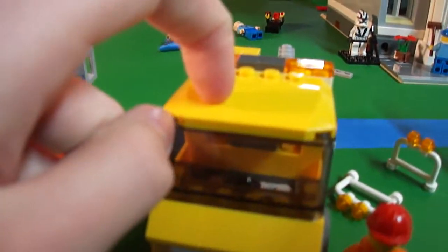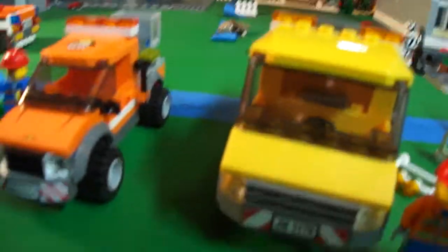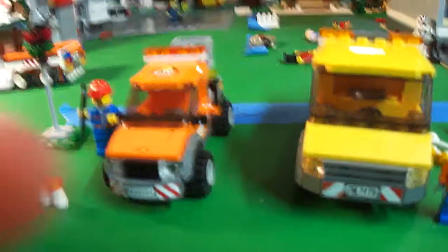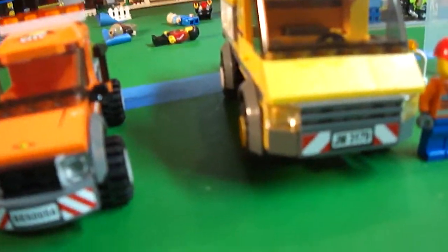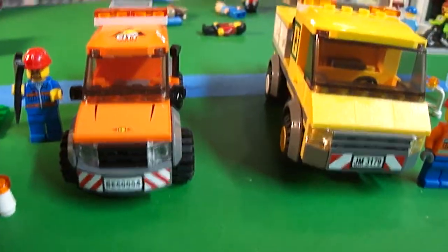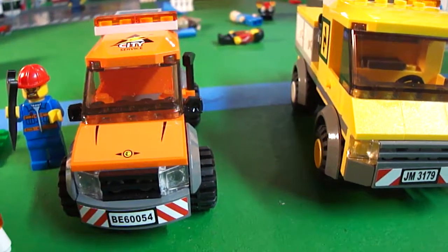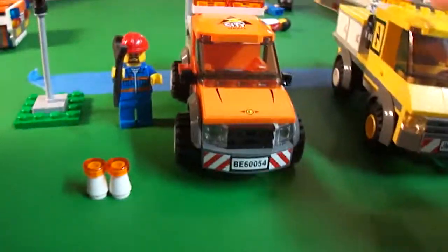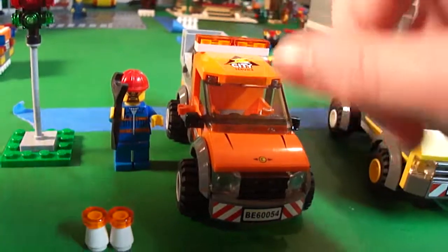If you can get this one, I would get it. It's on Bricklink. Last time I checked, it still sells for maybe even just a couple dollars more than it would retail when it was new, so it hasn't really shot up in price. I would also recommend getting this one — it's a good set. If I were to decide between the two, I'd probably take them both. If you want to go for a more industrial look, get this one. If you want to go for more of a sleek city look, go for this one.